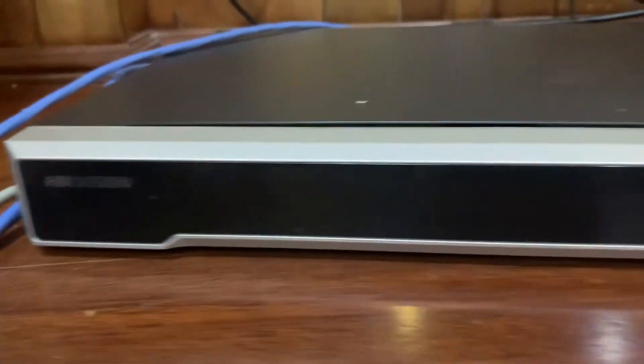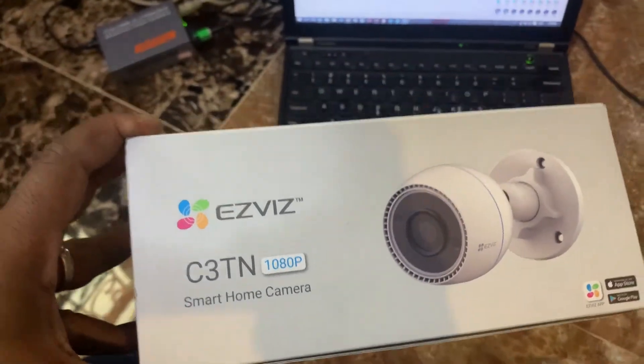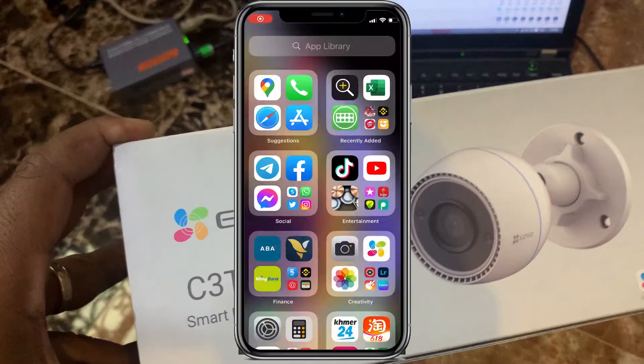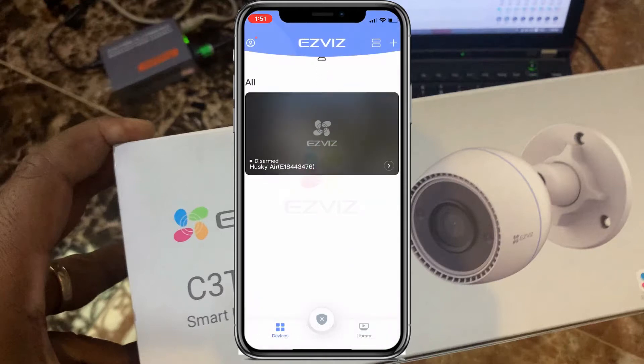We want to use an E-Service camera on the HEC Vision NVR. I have this model C3-TN from E-Service, and I will add this camera to the HEC Vision NVR.